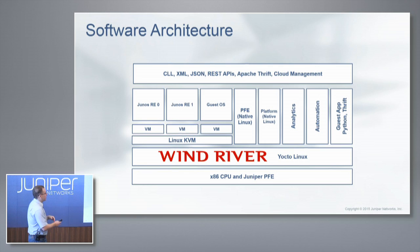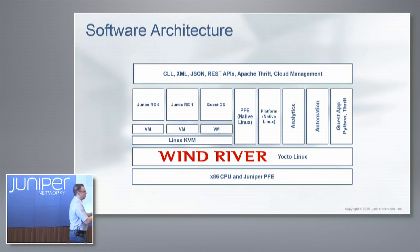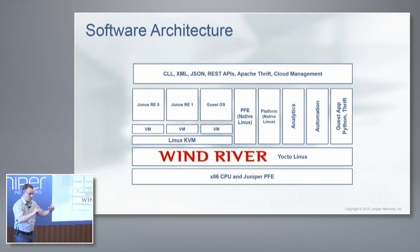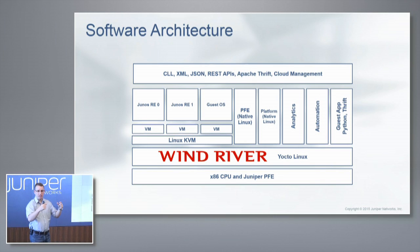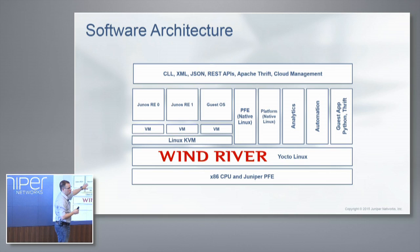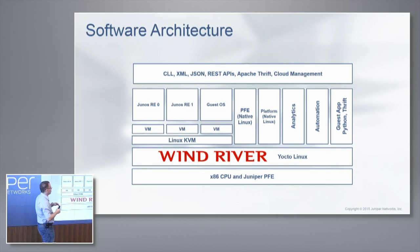We have Linux KVM running as well. On the big chassis you have two routing engines, which allows you to do ISSU. But we can take our smaller box, which doesn't have redundant routing engines, and get the same ISSU functionality through KVM — because we put our network operating system inside a VM, with a backup network operating system. We can do ISSU between these two virtual routing engines.